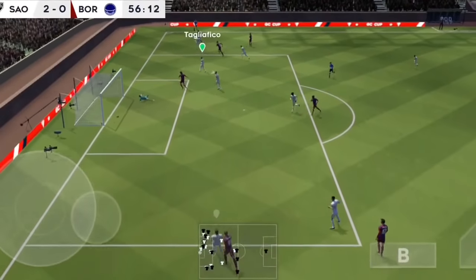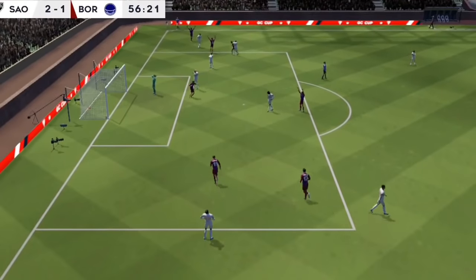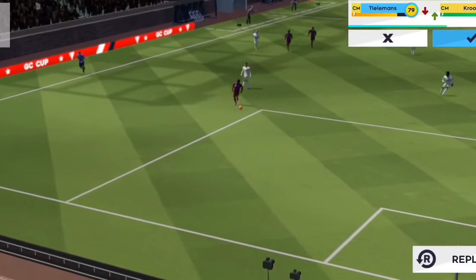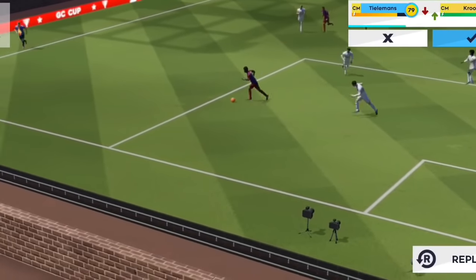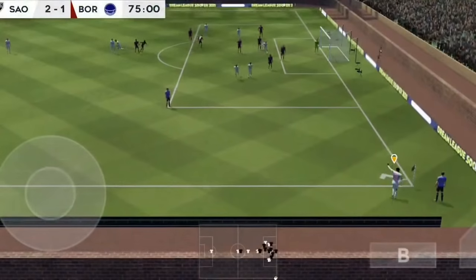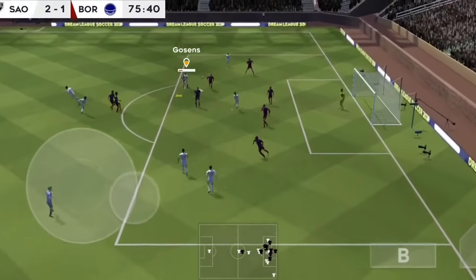And here's a chance, and it was close to missing, but the woodwork was on his side. A chance to have a better look here. And that's into the box — that's a crack.